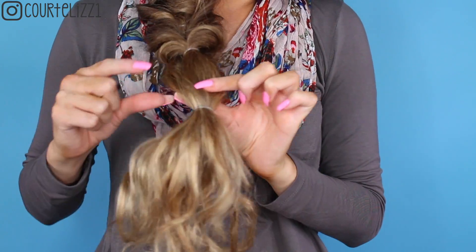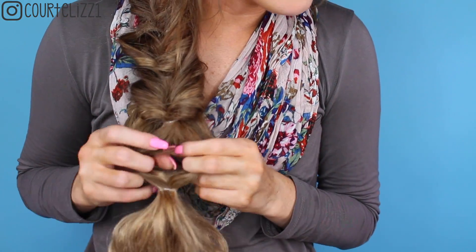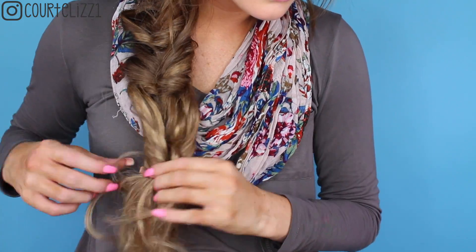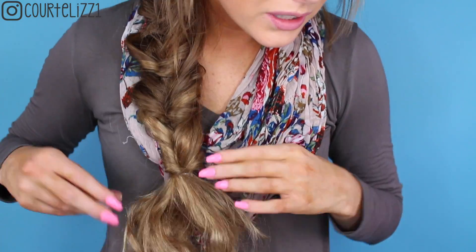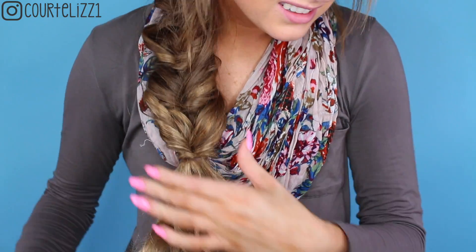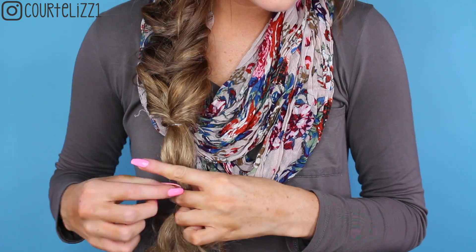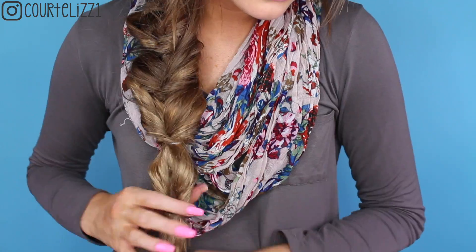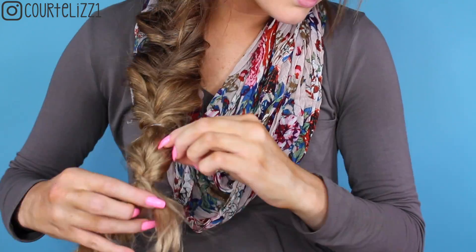We're starting to get into the part of the hair that's just in a ponytail, so keep doing the same thing going all the way down. When I start getting to the end, I'm just putting all of it in here, then flipping all of it through the hole, pulling it in, extending it, and pulling it all the way out.